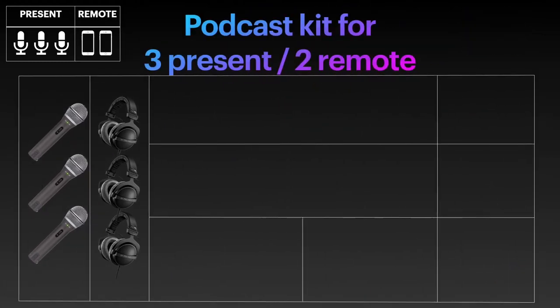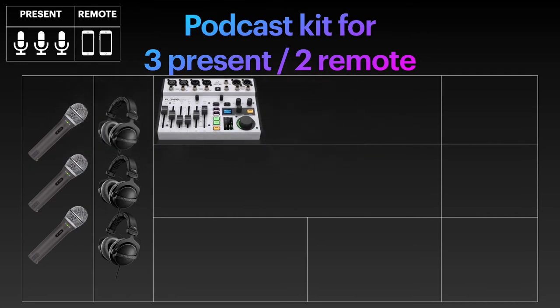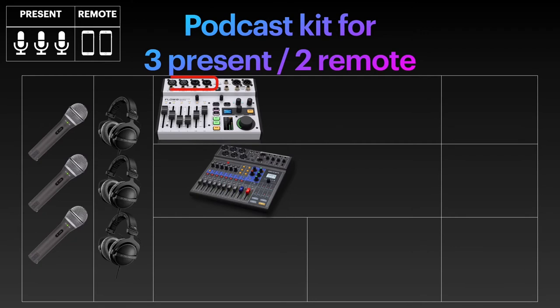Things get slightly more complicated when you want to add a second remote guest for the already three persons present. The equipment that you'd have lying around the house won't be enough anymore — you will need specific devices, like my surprise favorites, the Behringer Flow 8 and the Zoom L8. The Behringer has 4 XLR ports, so 3 guests can easily be hosted, as well as 2 remote guests using 2 iRig 2s, utilizing the flexibly mixable dual monitor outputs.